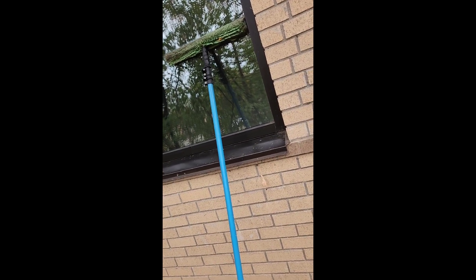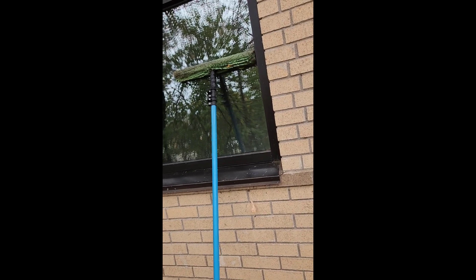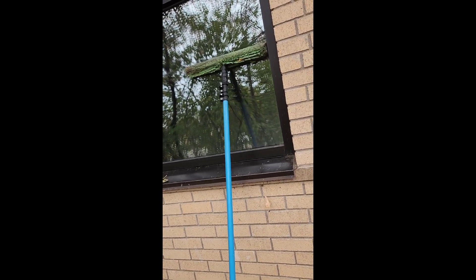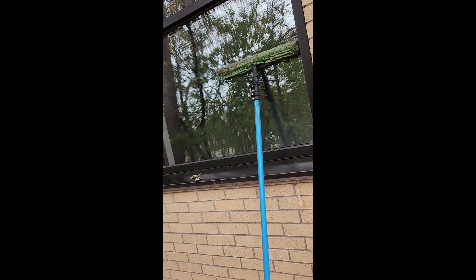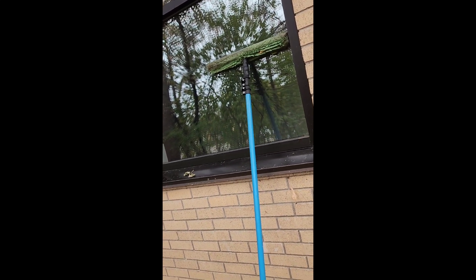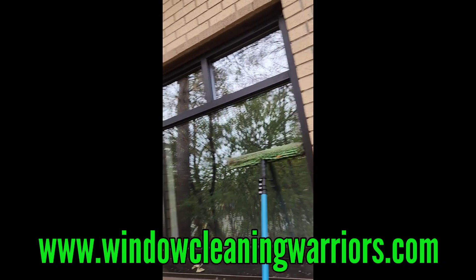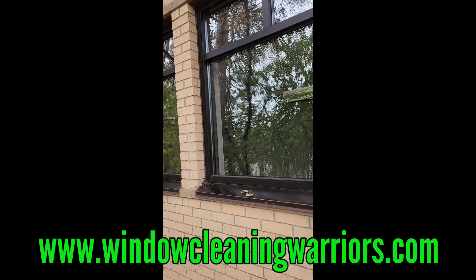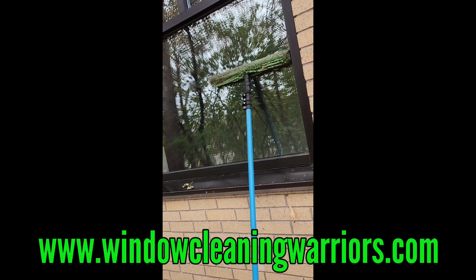We don't have to change the water as often — it stays cleaner, we can go longer. We used to have to fill up our water many times throughout one building. This way we only do it once, by wiping stuff dry rather than adding water to make mud. That's a look at cleaning spider webs and dirty frames and sills on a commercial site, here on Window Warriors Forum.